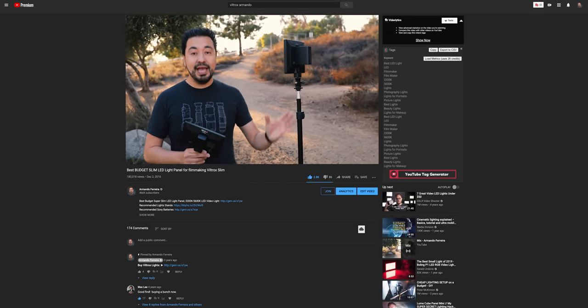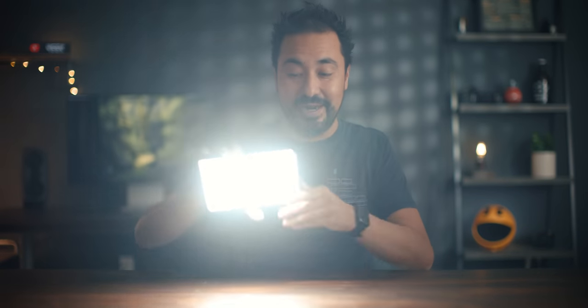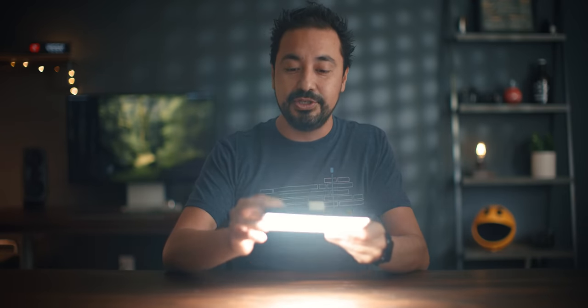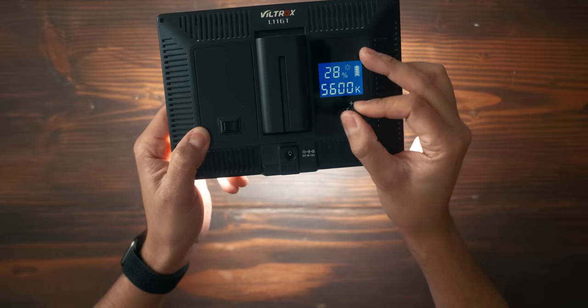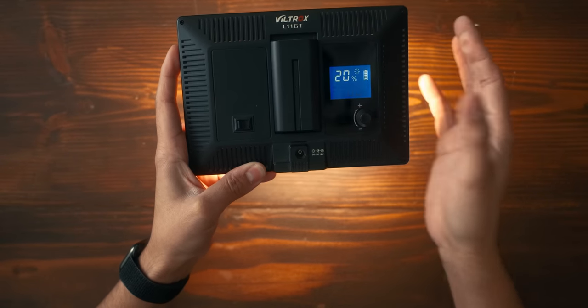The next product is the Viltrox L116T. I've talked about this light before but it's still worth mentioning because it's a fantastic light. You can pick it up for $36 without the battery or $45 with the battery. It's pretty bright — at 100% it really pumps out light. It's also bi-color with a nice LCD display on the back. It goes from 5600K daylight all the way down to 3300K for a nice warm look. You can also power it via a DC adapter. Definitely worth having in your bag.